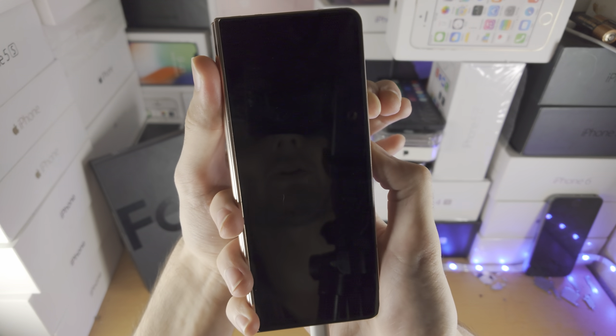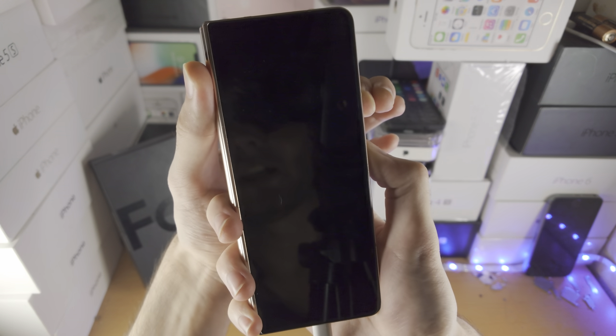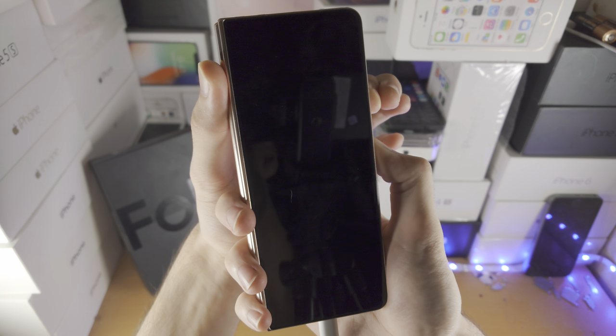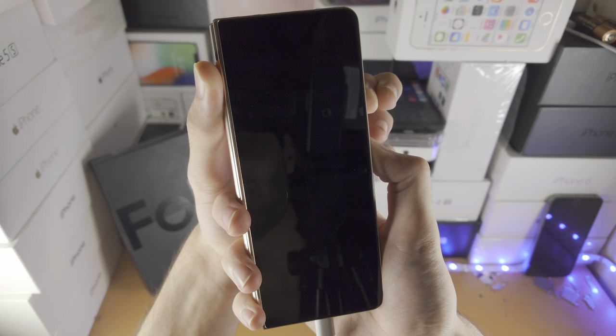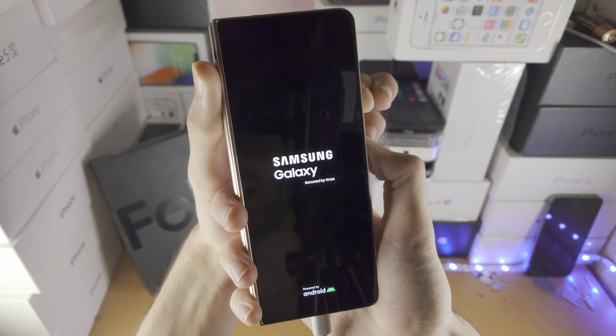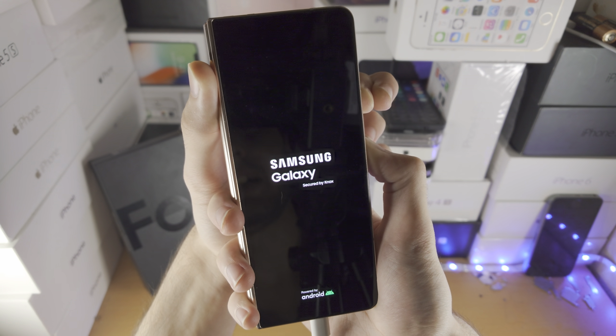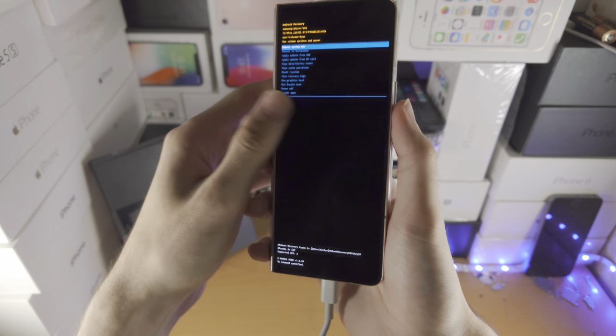Now press and hold power and volume up. So we've released power and volume down, now we're holding power and volume up — just keep them held down. Just wait until you see the Samsung logo, wait until you see the Android recovery, and then we'll be good to go. Just keep them held down — any second now we should be brought to Android recovery. There we go.